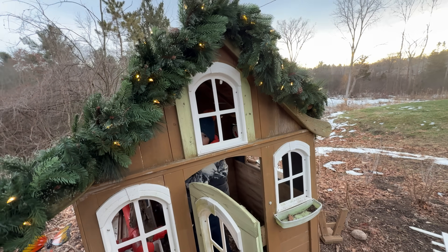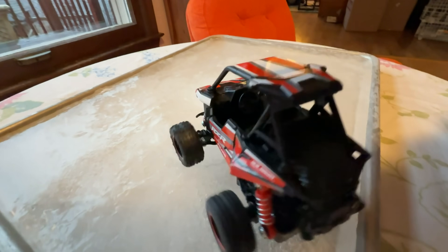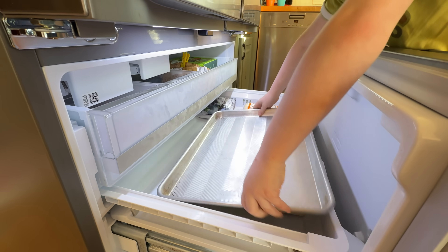You can make your own ice sheet to play on like this. We started with a baking sheet. Then put it in the freezer empty.